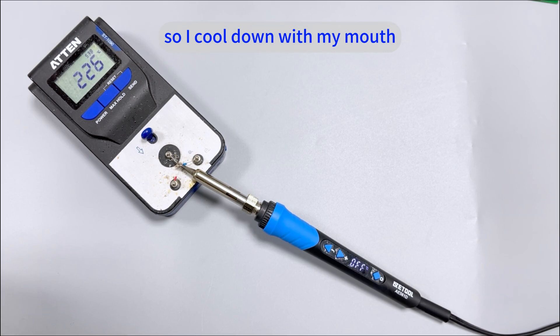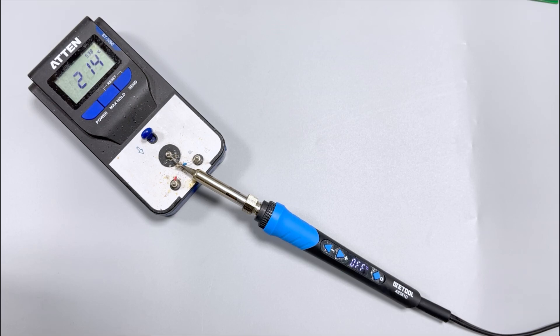So I cool down the iron with my mouth to speed up the cooling process.